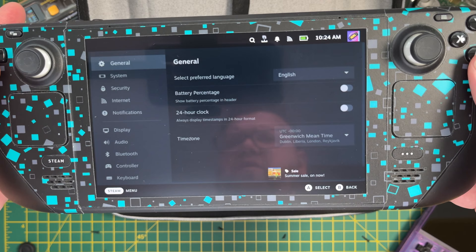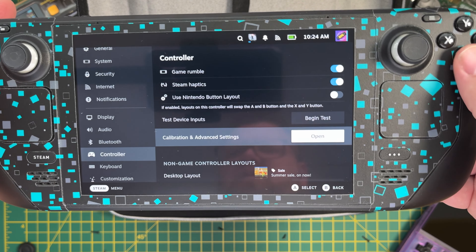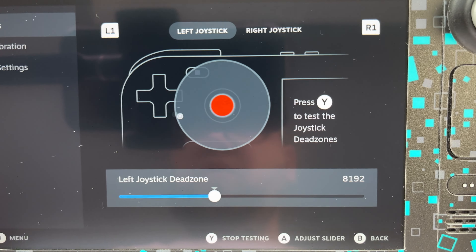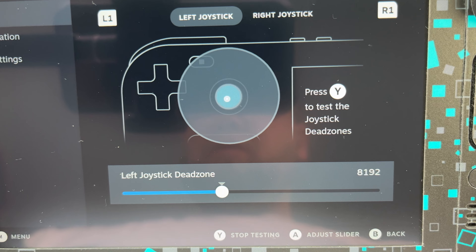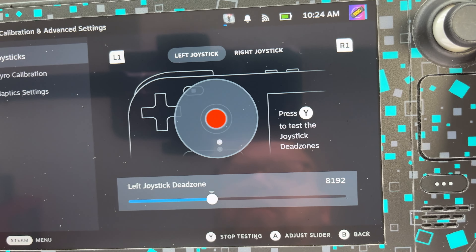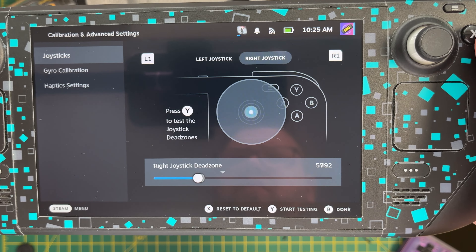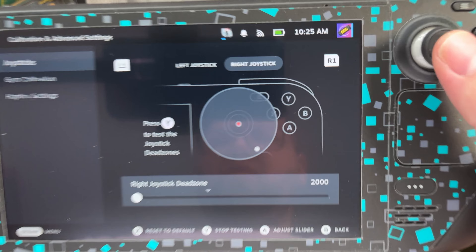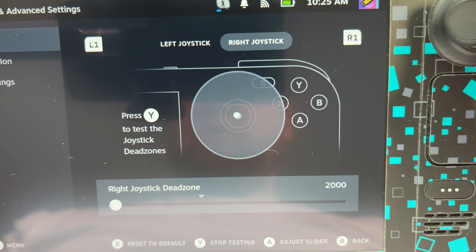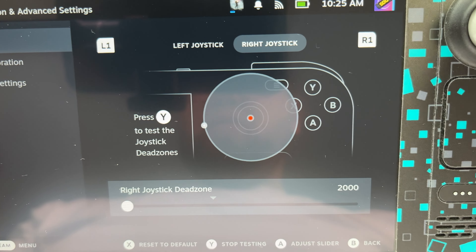In the settings under Controller there are calibration settings. Starting with the left joystick — as you can see, my left stick is actually slightly off and doesn't return to the centre each time. This may seem like an issue but with the default dead zone settings it's absolutely fine. Taking a look at the right stick, this one is actually fine and only ever so slightly off. The stock sticks have an accuracy of plus or minus 5%, so they won't always return perfectly to centre every time.